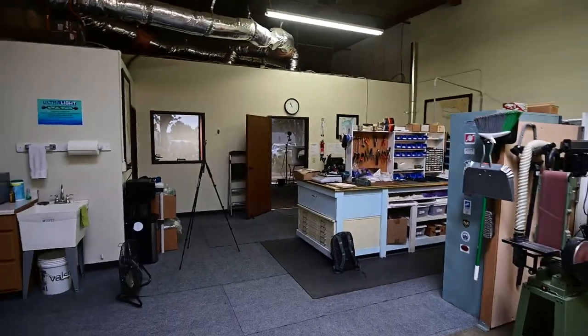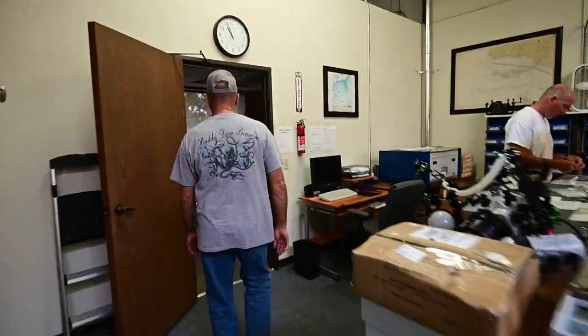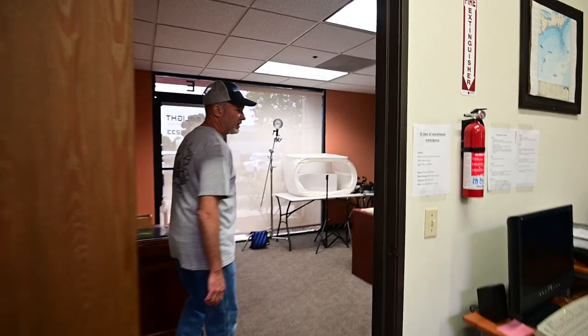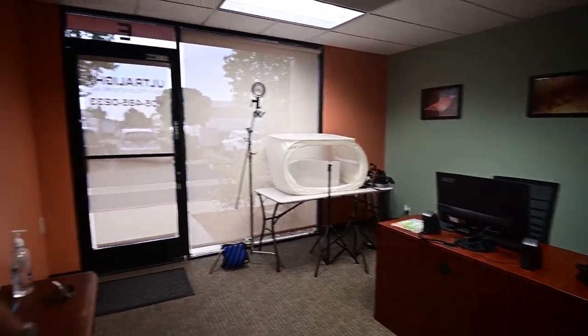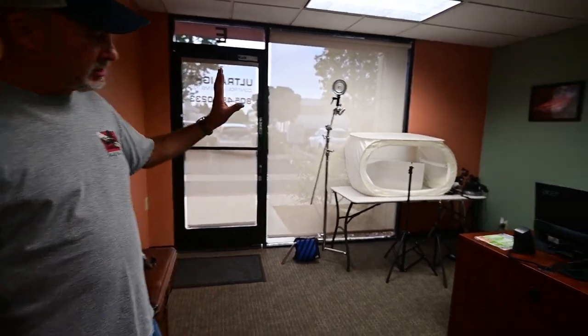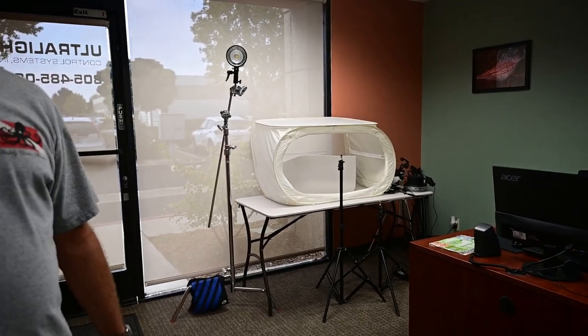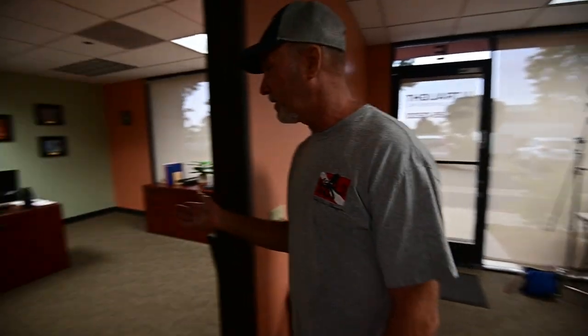We have two offices. We have our office manager Toki's office here — Toki does all our images, that's one of her specialties. She either does stuff here in our little light box, or she'll set up a whole studio in the back of the warehouse for some of the bigger stuff like the big camera images. She does all the images for our website and whatever we're using them for. And then I have my office here.